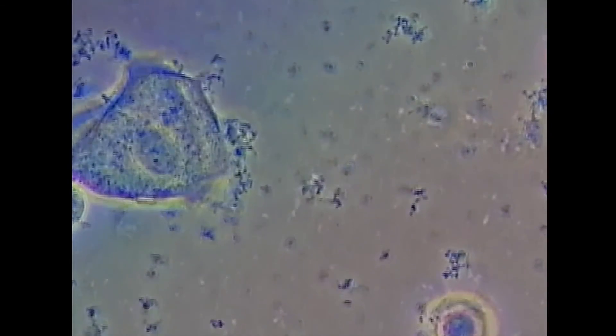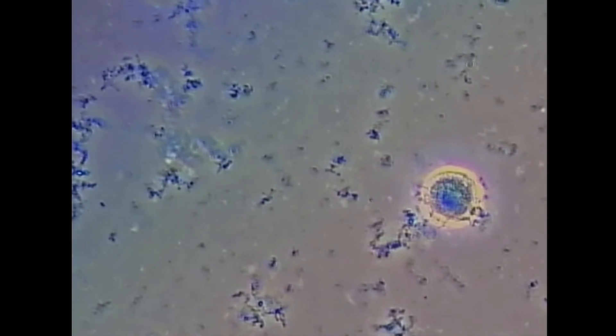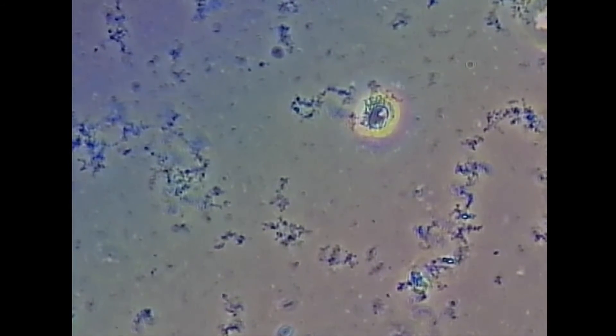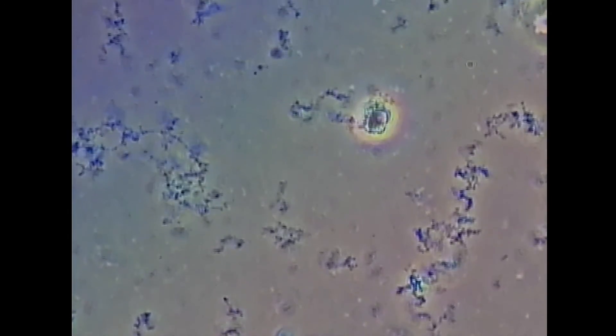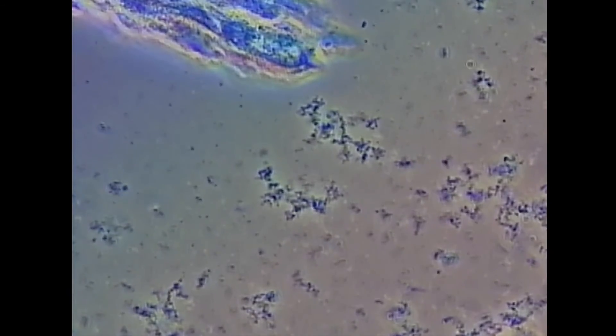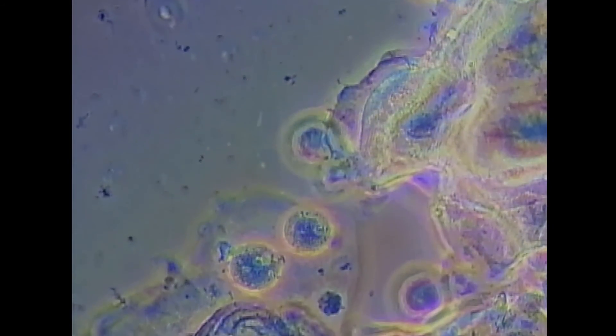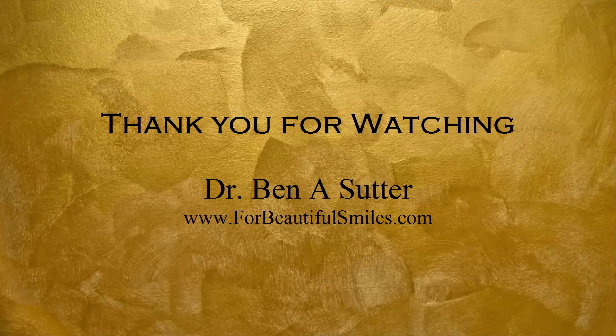Some more epithelial cells. White blood cell there. The laser I used was a CO2 laser from LightScalpel, made in Washington. More epithelial cells here again — I'm not seeing a lot of bacteria at all, which is good. It lends credence that we changed the oral environment. Thank you for watching.